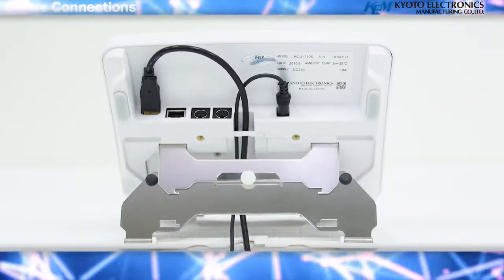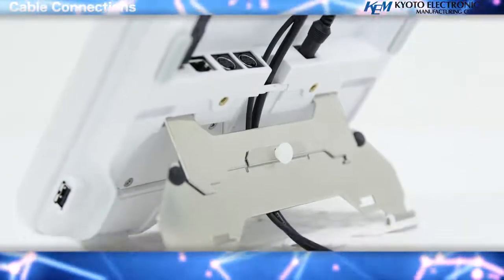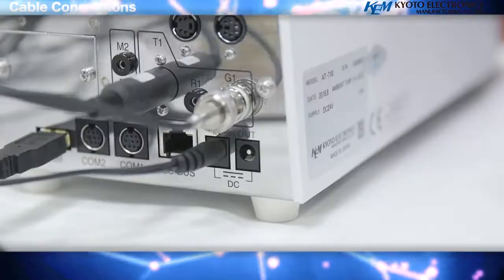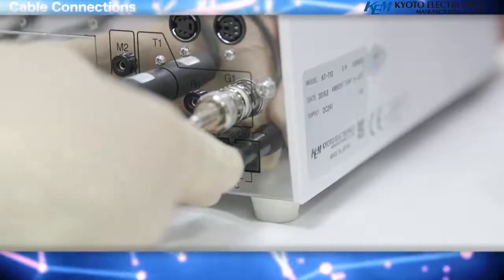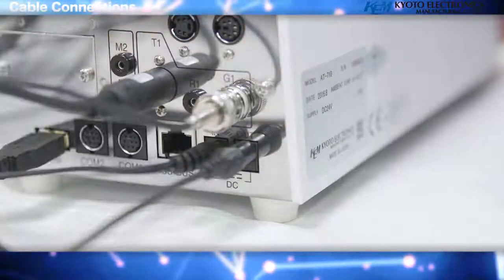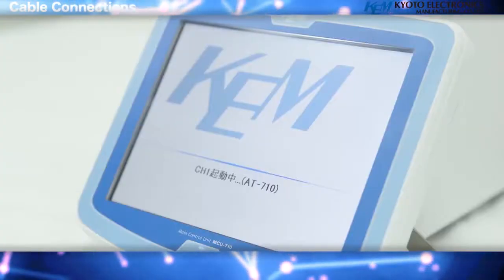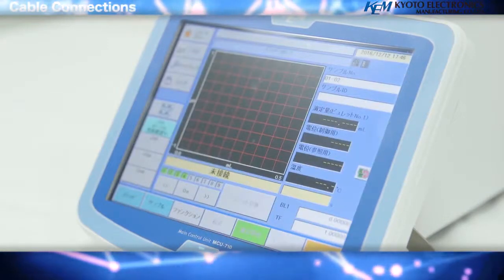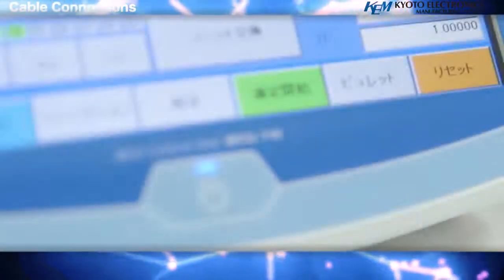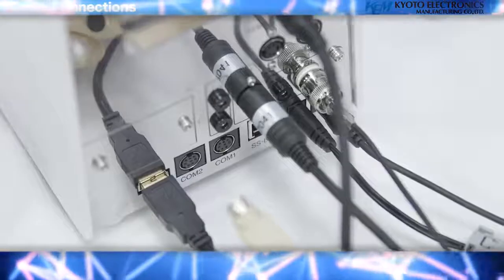The USB connector is used for storing measurement results. Connect the USB memory stick to record and save the method. You can also connect a USB printer, a keyboard for inputting characters, a barcode reader for setting method, and a foot switch that can start measurements without the need to touch the device. By connecting a personal computer, it is possible to control the unit and have data communication via the attached PC.